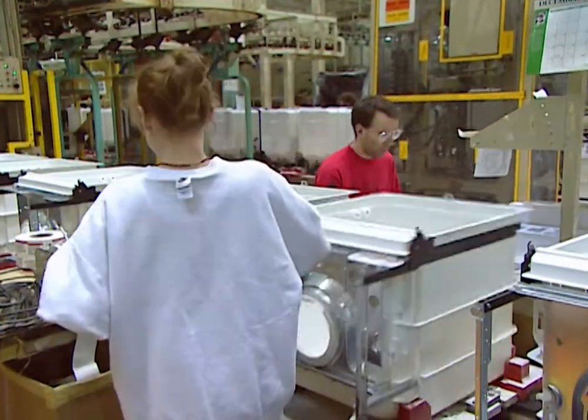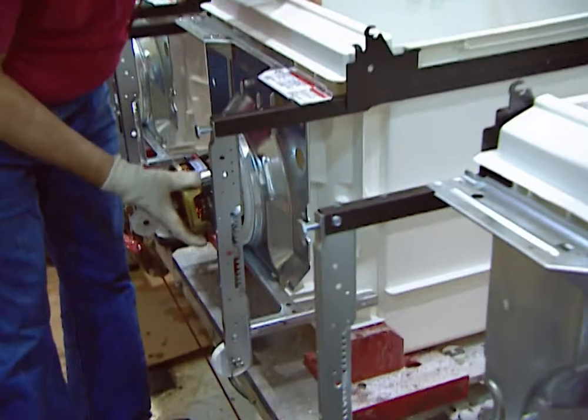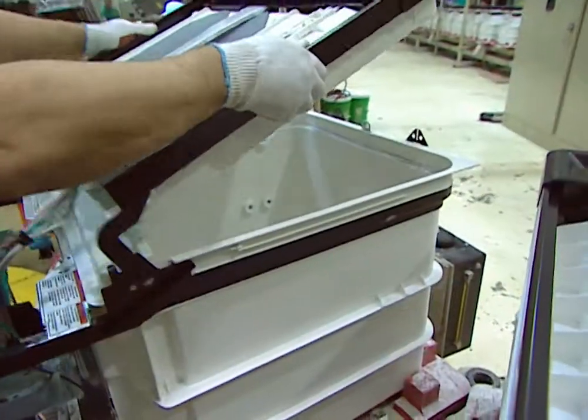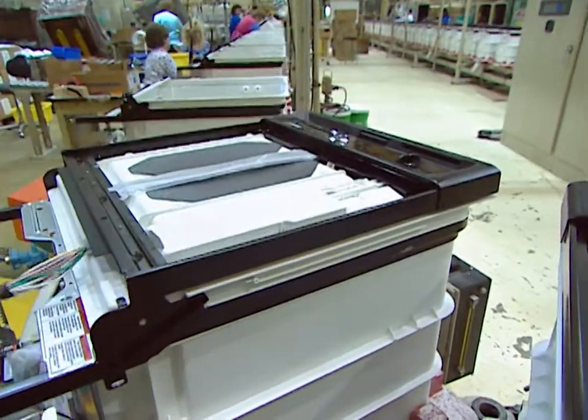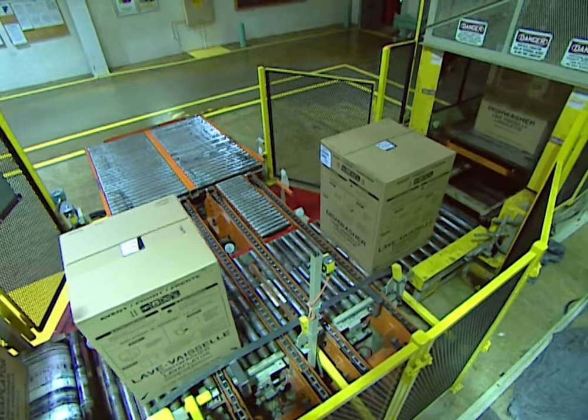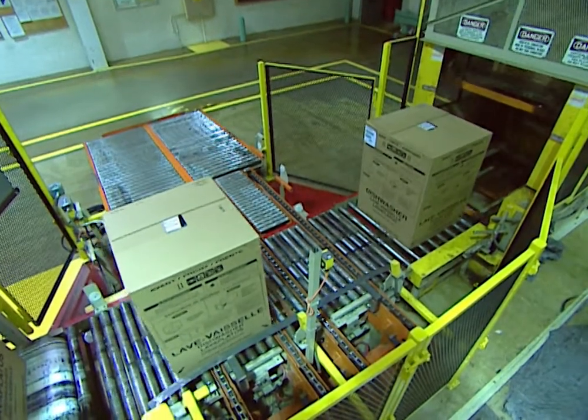After the laser test, the washer is ready for final assembly. From here on, the process is about the same as the one used for the stainless steel washers. The motor is attached, including the noise reducer, the door and electrical components are added, the racks are put in, the finishing touches are put on, they're boxed up, and rolled out for shipment to your new house.